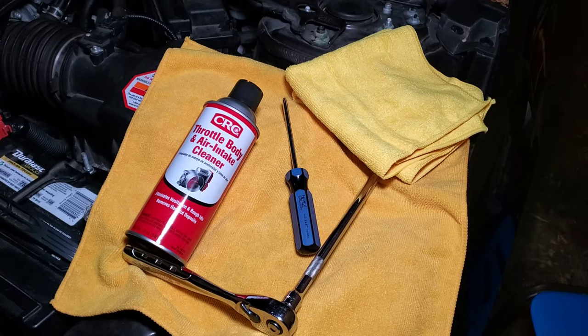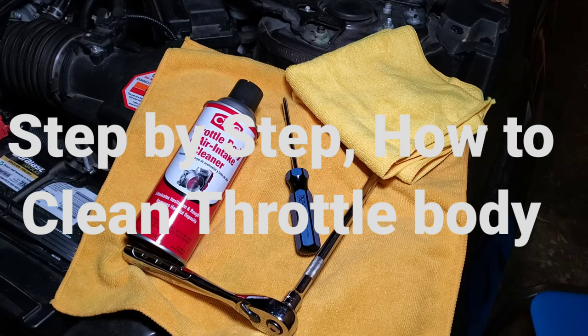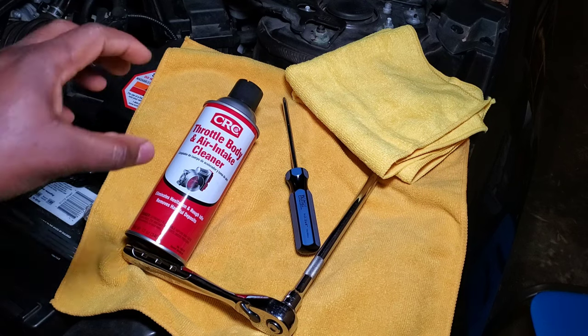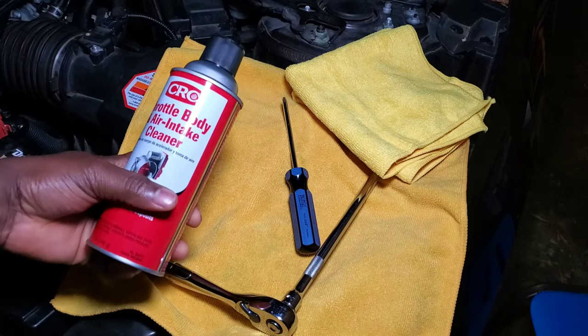What's up guys, Emmanuel here. Today in the garage I have my 2017 Honda Accord. It's been a couple days now — my Honda Accord started acting super weird. When you stop at the traffic lights with your foot on the brakes, the car started vibrating and just died on you. You have to restart and keep going, but sometimes your car just dies on you at a stop sign. So today I'm going to show you guys how to clean the throttle body.